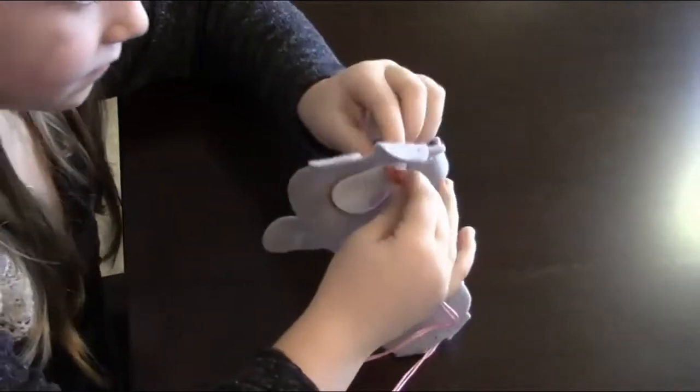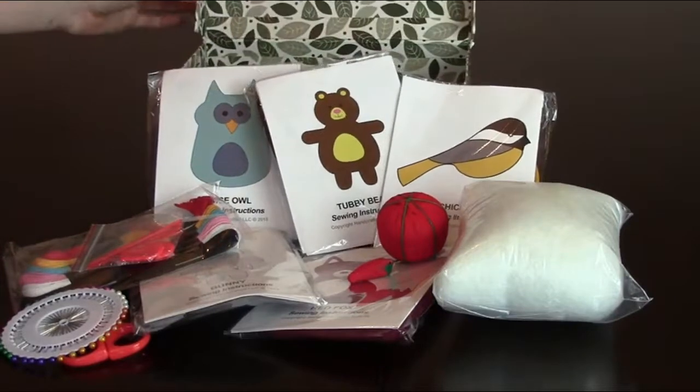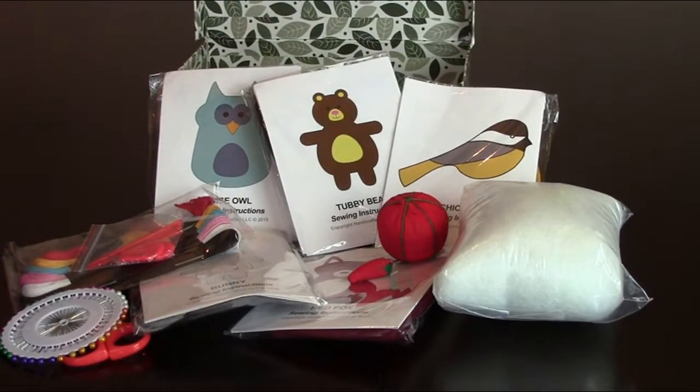It did include everything in the kit — sewing needles, a pin cushion, fabric glue, and thread. She chose to do the bunny and it probably took us about 30 minutes from start to finish. She was really happy with the end product; she loves the little bunny, and it was just a fun activity to get her away from video games and doing some crafts that she loves.